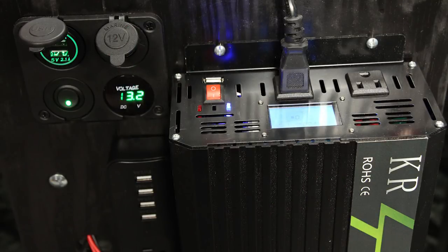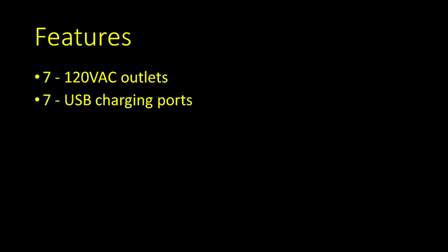Since both the inverter and the 12-volt system are independently switched, I'll be able to use either system without wasting power on the other. Of course, I have the option to use both at the same time should the need arise. This gives the system a total of seven 120-volt AC outlets, seven USB charging ports — two of which are straight from the battery — and one 12-volt cigar lighter port.